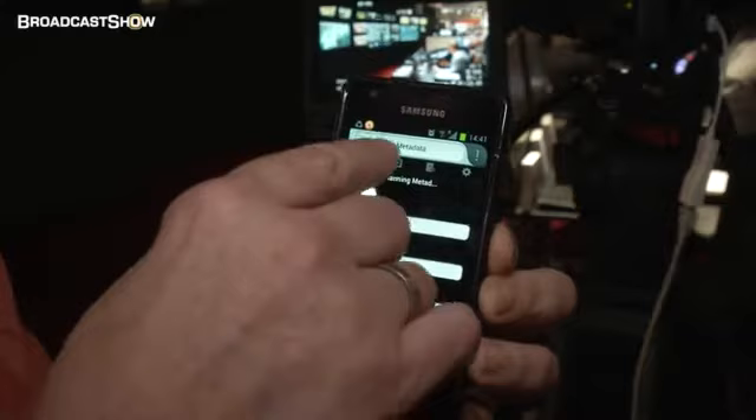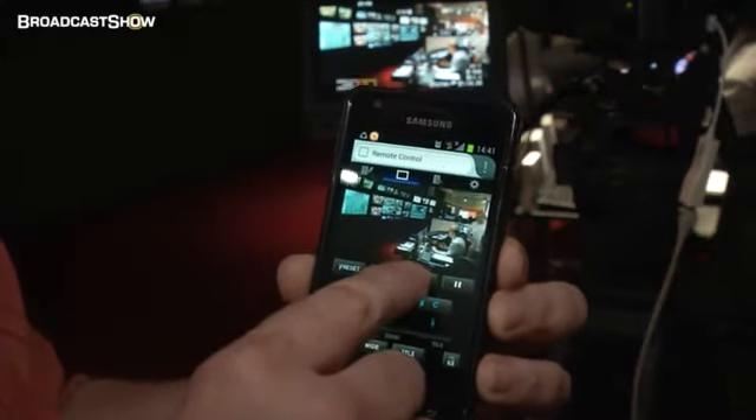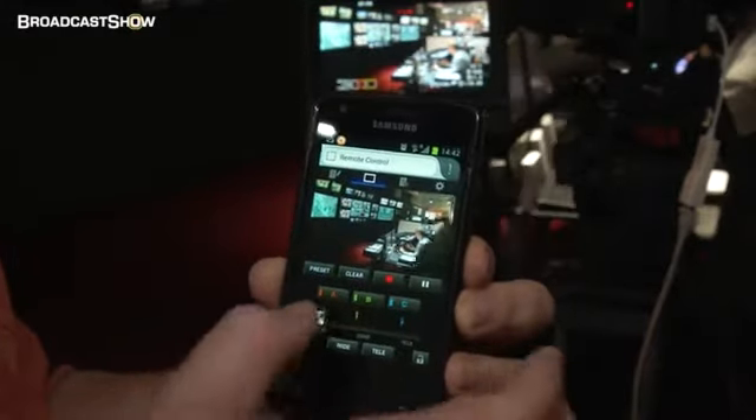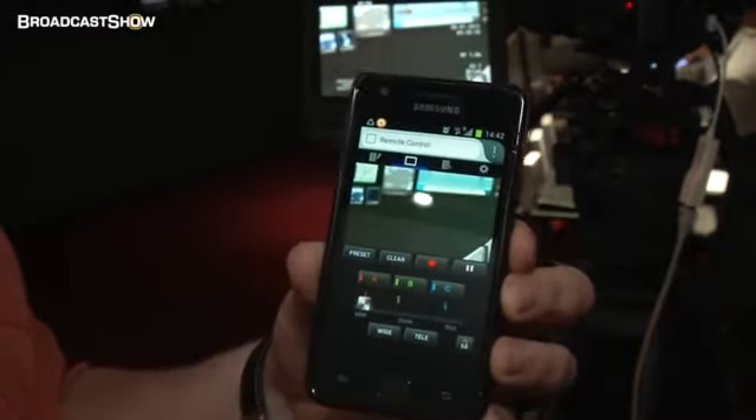If you are alone on the road and need to operate the camera yourself, there is a web server built in. You can use any device — no app is needed. It could be Android, Apple, or a normal PC. You can connect to the camera, edit your MXF metadata, and when you switch to the remote view, you get a full remote including a live stream of the image to see yourself. You can start and stop recording, and even control the lens — it will zoom. There is some delay over the web, so we have pre-settings you can select yourself for optimum file transfer.